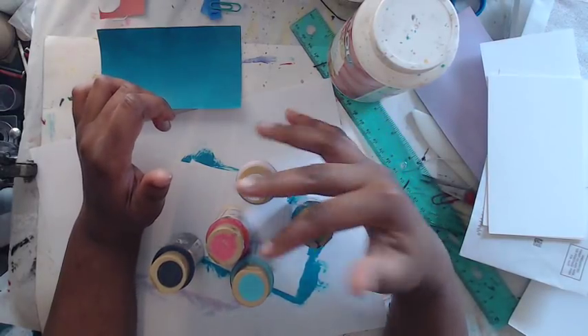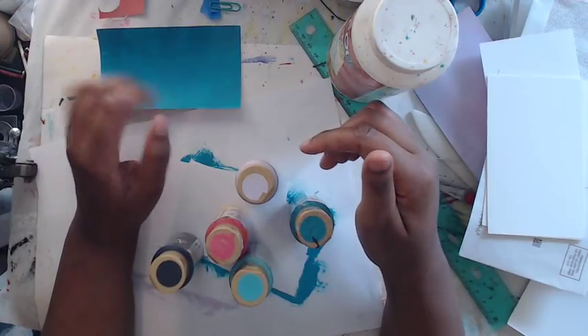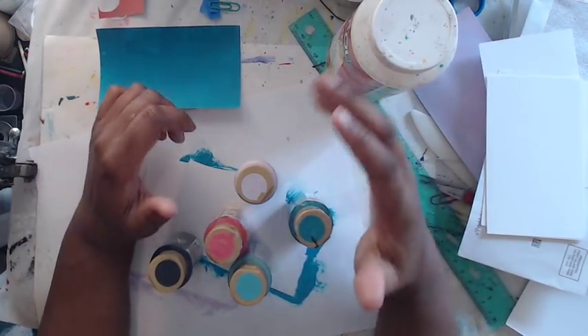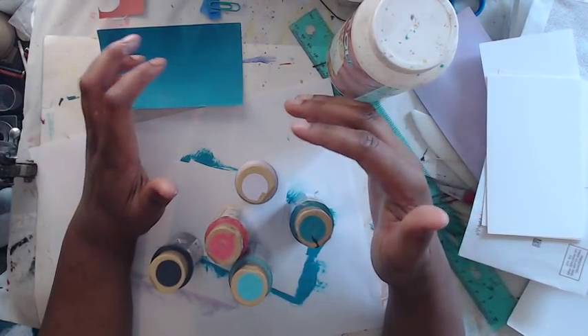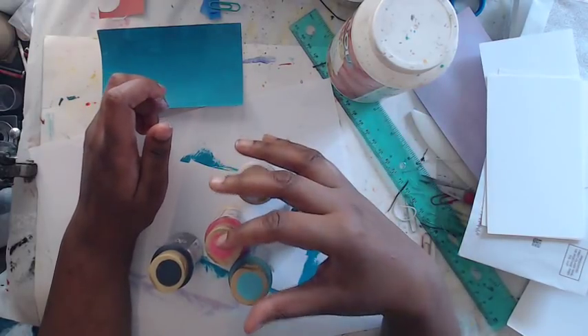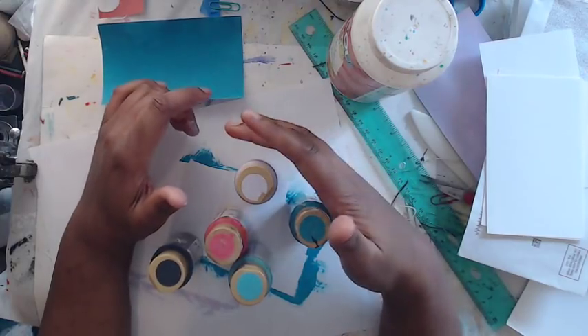Hi guys, it's me! I thought for this video we would make some cut and paste cards. Cut and paste is really fun — it's all about cutting out shapes and pasting them down to an art journal page, which I've seen lots of people do on Instagram. I really love it and I think it's a really fun technique, so I thought we would actually make cards so you could turn it into something.